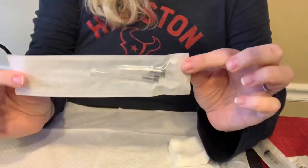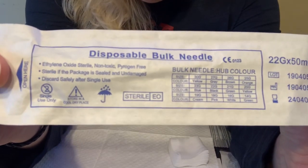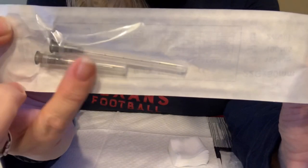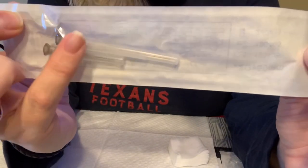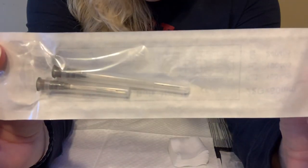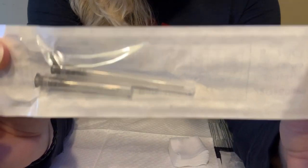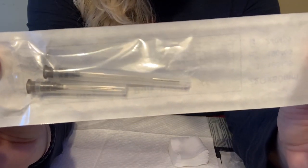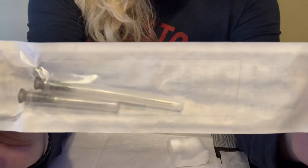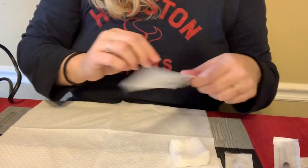These are the dermal cannulas — disposable flexible cannulas. They're expensive, but I use one for my whole face per session; I don't open a new one for each pilot hole. They come with a pilot needle — another little 18-gauger — and this particular one is a 22-gauge 50-millimeter cannula. They're blunt on the end with a port on the side, so you're very unlikely to get into a blood vessel. At 22 gauge they drive nicely and punch through fibrous areas pretty easily. I got these on eBay for about six to eight dollars each.